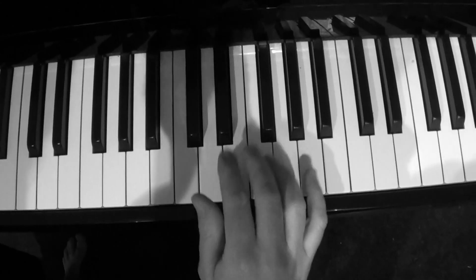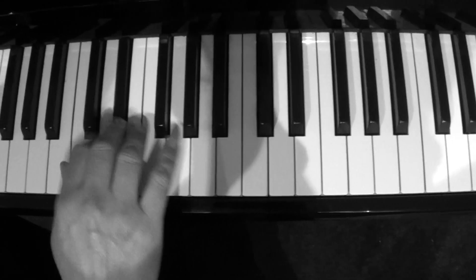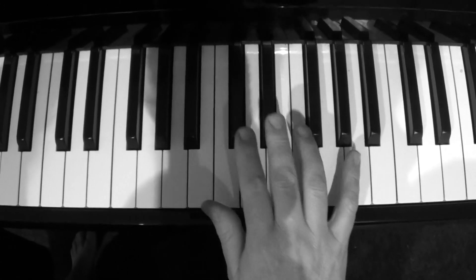When you do your right hand boogie woogie, we're in the key of A minor. That's the A minor blues scale, and I want you to do this as a technical exercise for your right hand boogie.